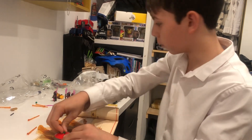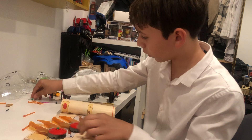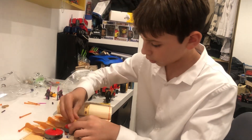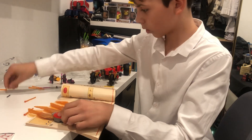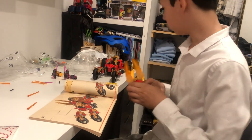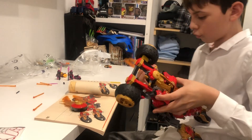We're almost done guys, we're so close. All right guys, the moment of truth.